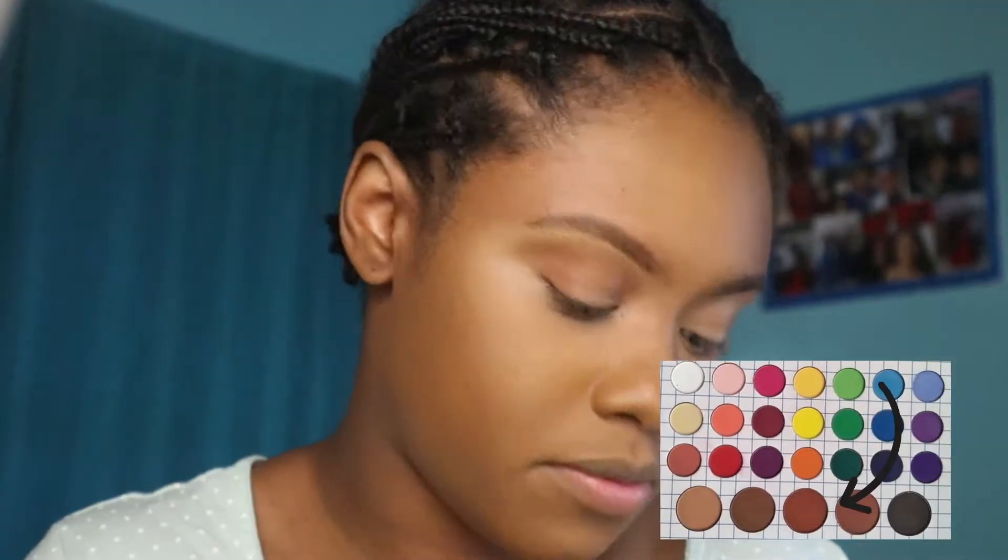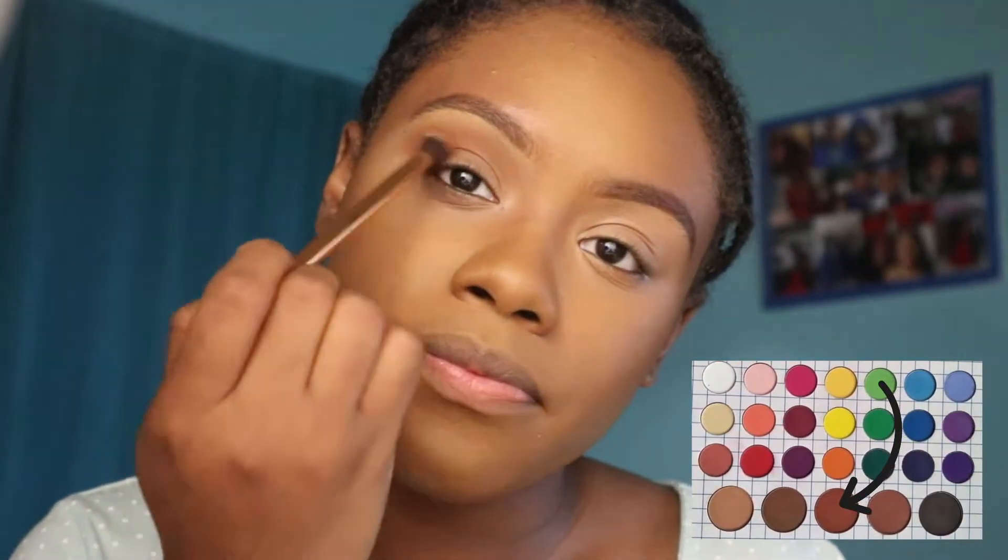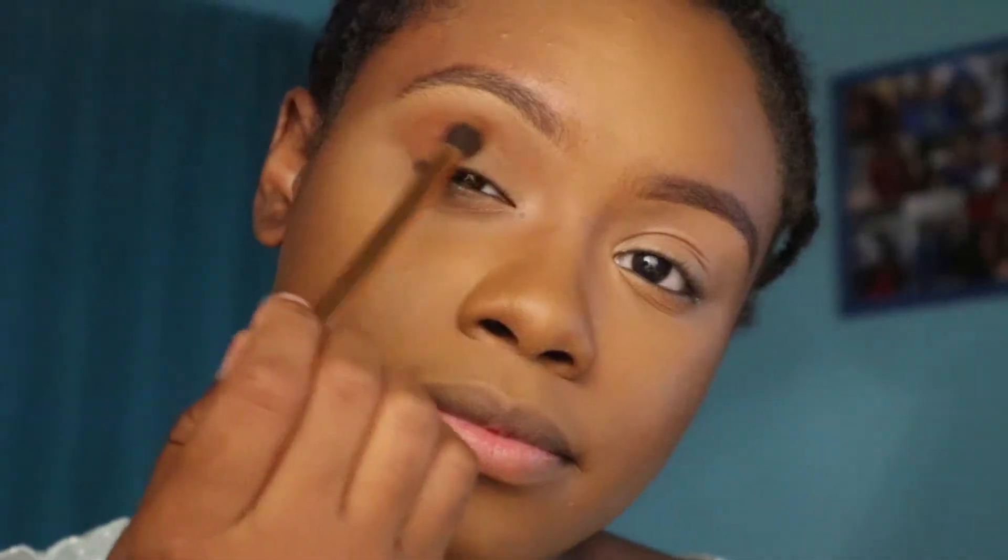Next I'm going in with this brown-brown shade and working that directly in the crease to start the layering process. Then I'm just going to take a clean fluffy brush to soften the edges of the shadow and blend the two shades together.